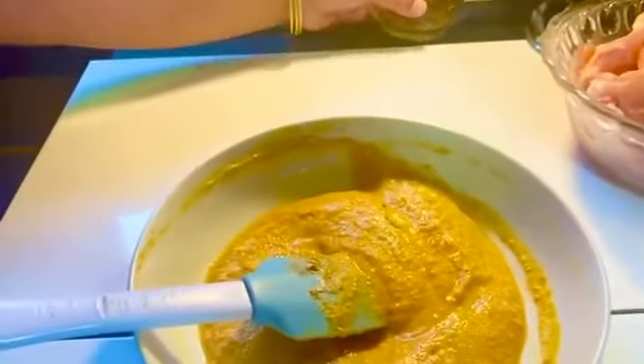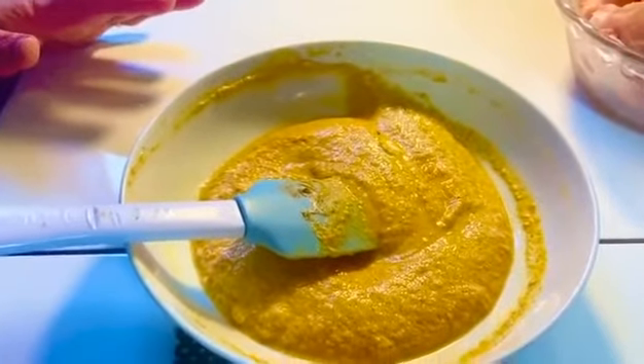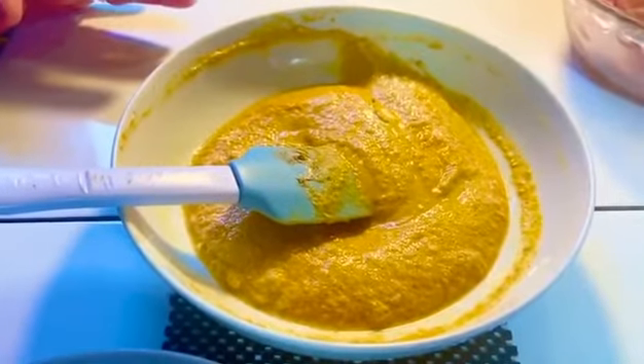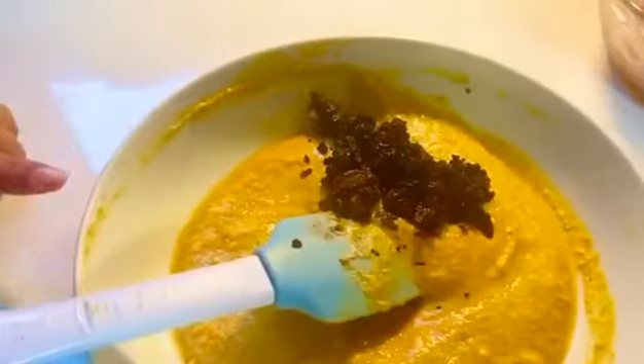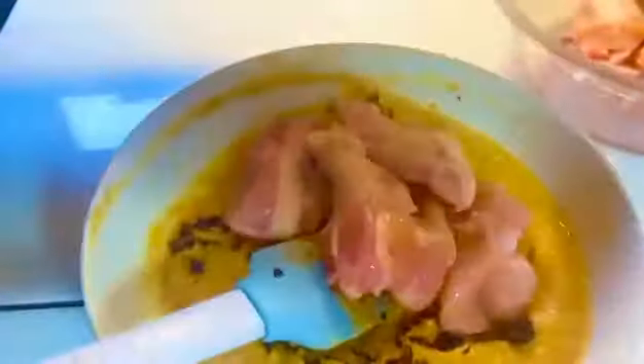Mix all the ingredients together. I will mix all the chicken and niblets with these ingredients and coat them properly.